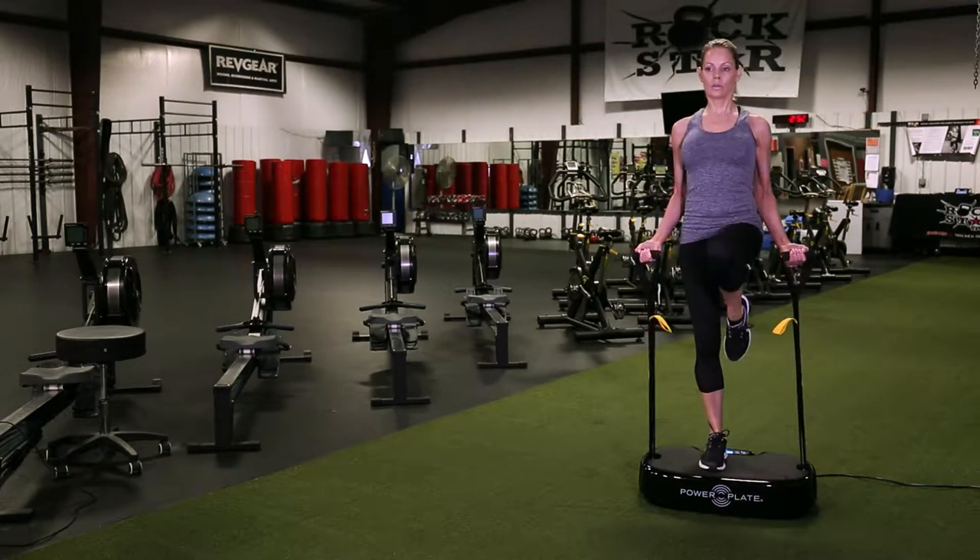When you begin using the Personal Power Plate, exercise just two to three times per week for about 15 to 20 minutes per session. Your rest time in between should be two times the length of the exercise duration. For example, if you exercise for 30 seconds, rest for 60 seconds. Once you're well trained, you can increase your time.